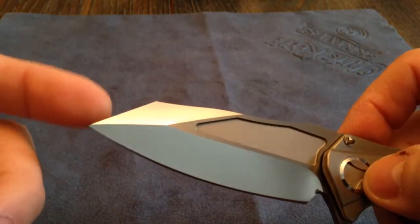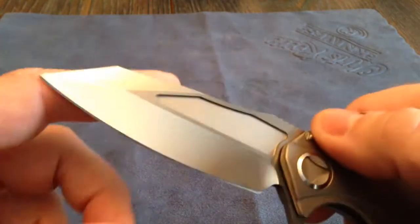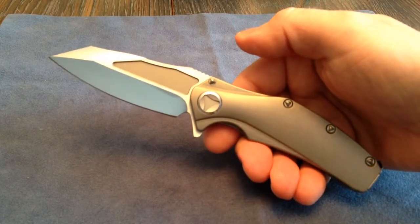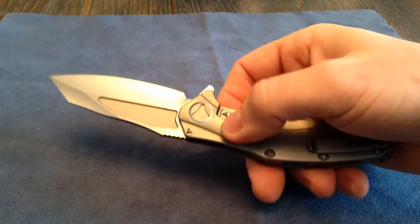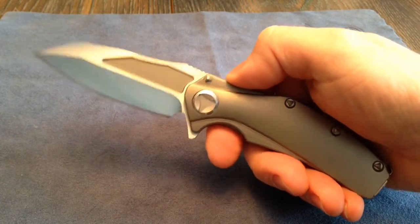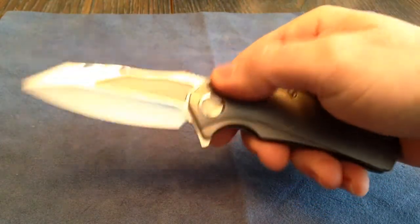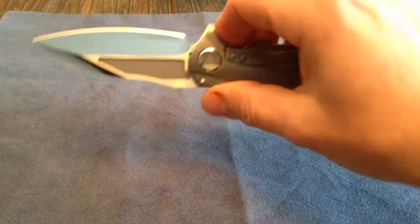The blade steel is 154CM, which is a steel I really, really enjoy. Holds a great edge, it's around 58 Rockwell, polishes nice, so on and so forth. That's just a quick look at the knife, and if you're in a position to buy one, I wouldn't hesitate — very, very nice. There are custom versions out there that have carbon fiber with embellishments. Some have stonewashed blades. I've seen some with a carbon fiber inlay and carbon fiber handle. There's also an all-black handle carbon fiber one with all-black hardware and a two-tone black blade with satin flats.